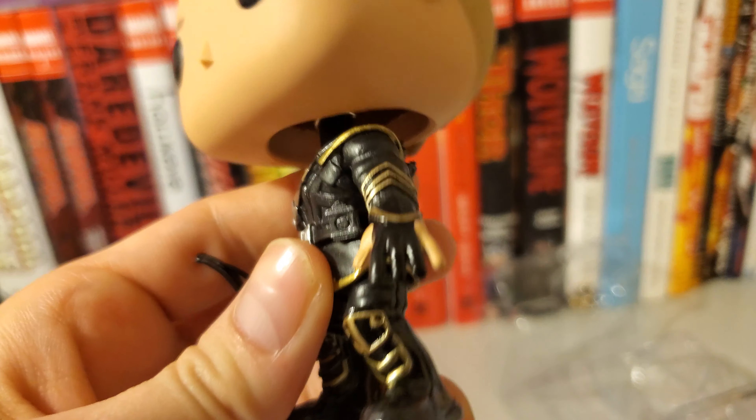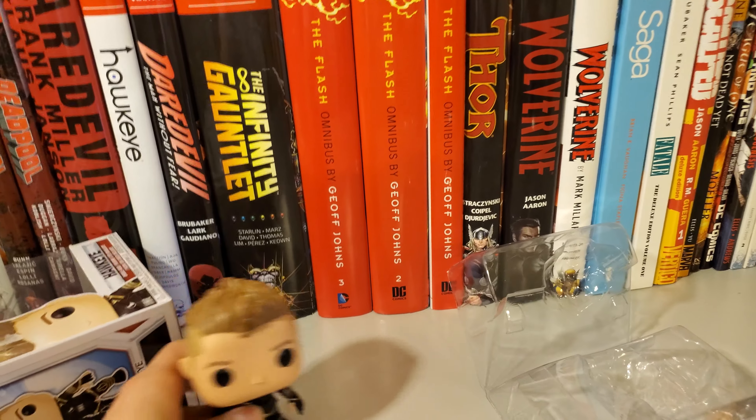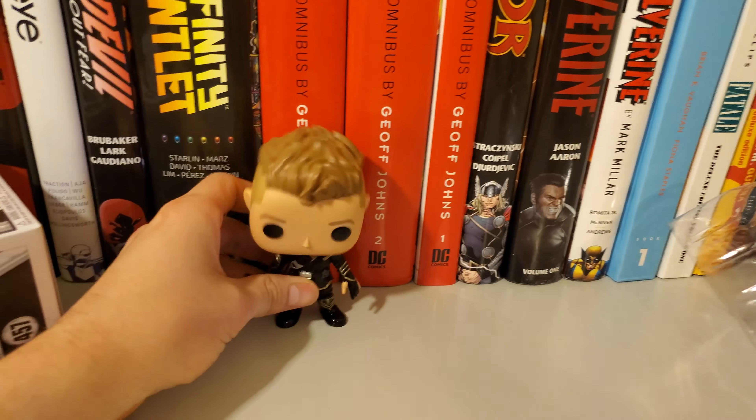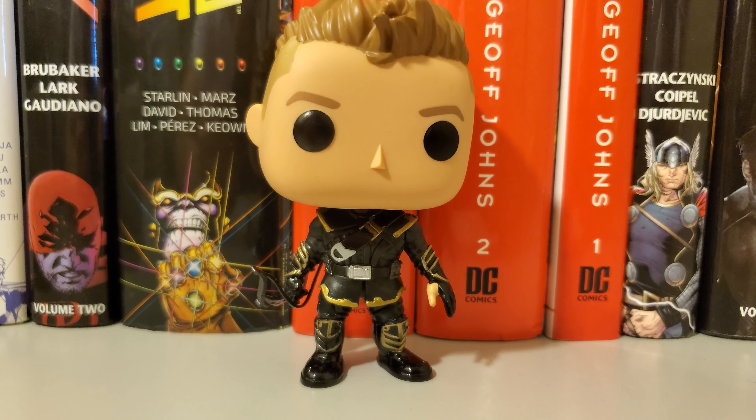From the front, I would say this is a nice piece. I'm really excited to have it in my collection. Thanks for watching guys. Take care. Bye.